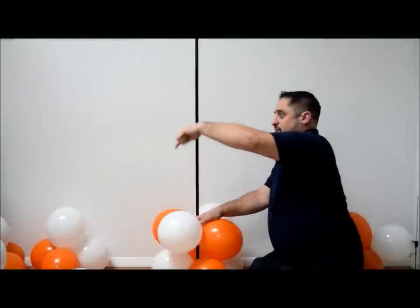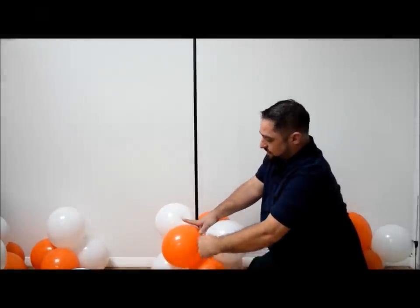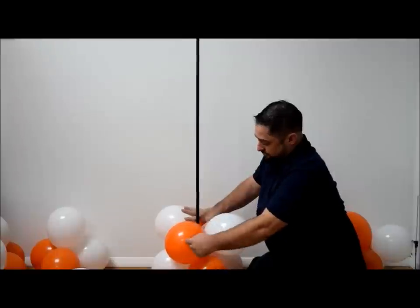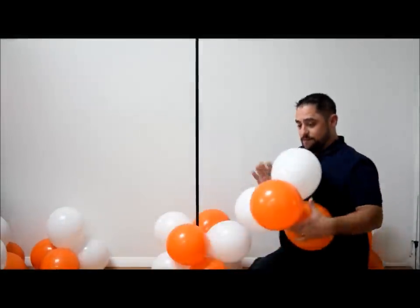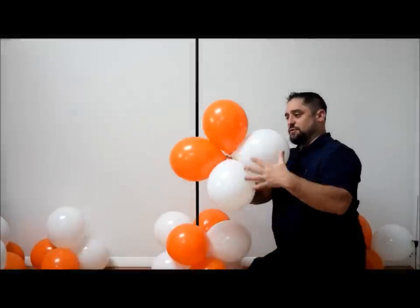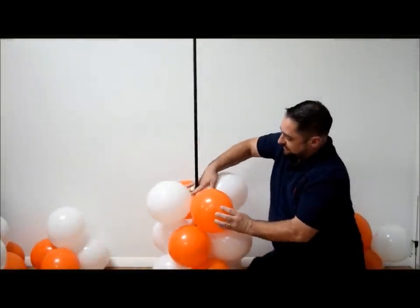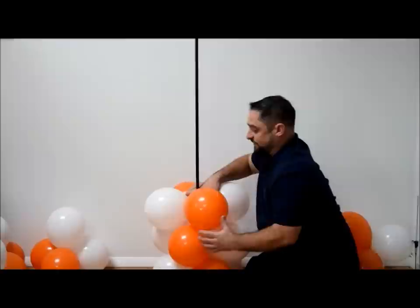This is where you determine which way your spiral — which way your column is going to go. If I want it to go clockwise, you're going to make sure that this white balloon starts on the left side of the bottom balloon. So we're going to make sure that this is on the left side of the orange balloon and push down. For your next quad, do it the same exact way — two colors on this side, two on this side, put it on and rotate. We're going to make sure it goes clockwise so the orange always goes to the left, and we keep doing that.